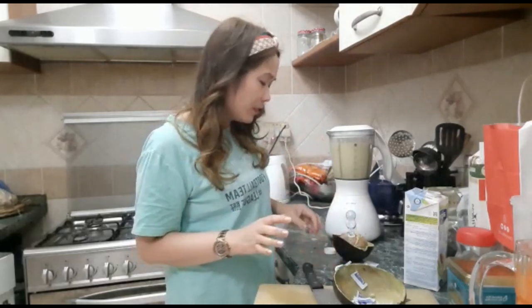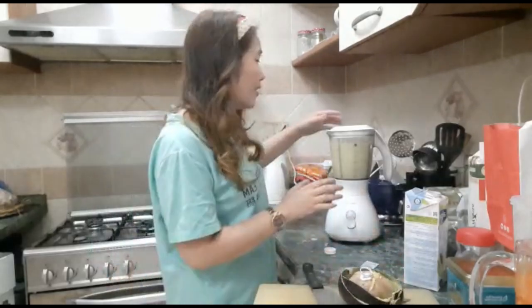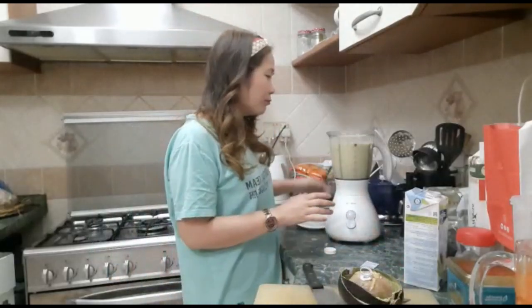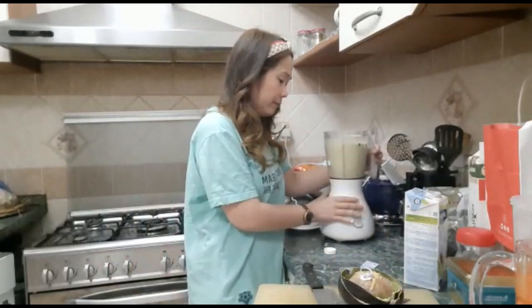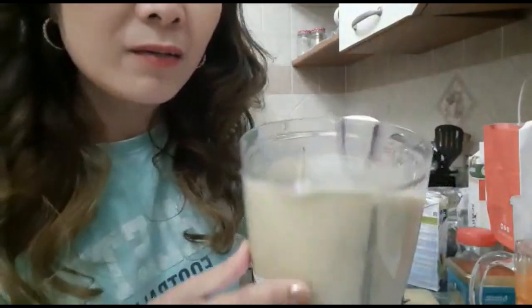It's really taste good, guys. This avocado is really delicious — you can really taste the avocado flavor and it's really creamy. Look at this, guys — the avocado shake we made is incredibly creamy.